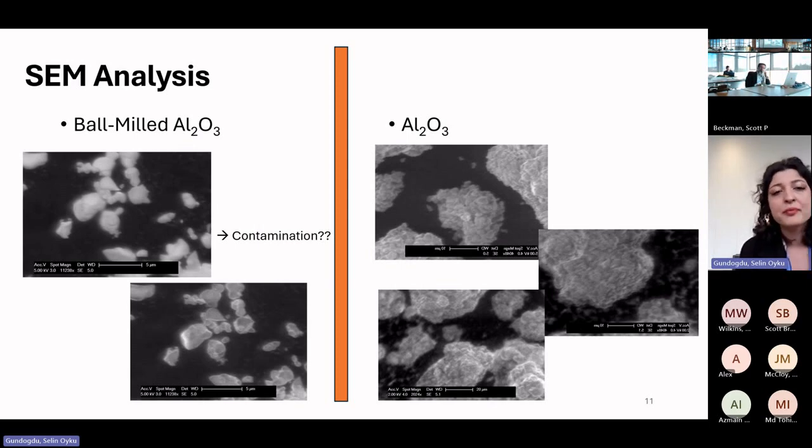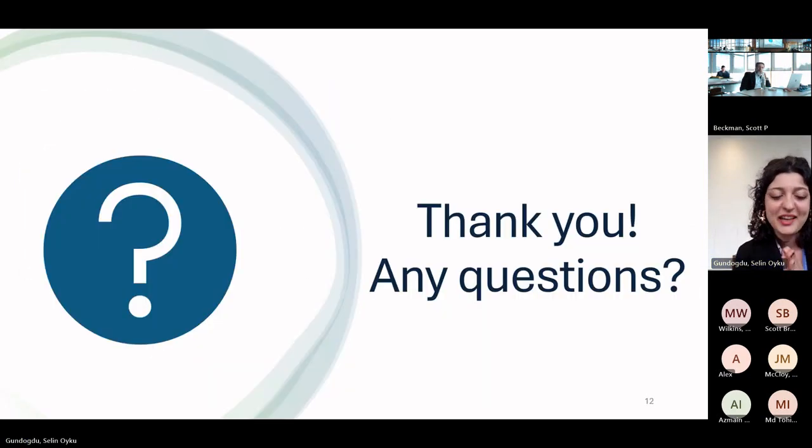We also tried ball milling on aluminum oxide, which we have in our lab and plan to use to load the base resin. After ball milling, I noticed some color change on the particles, which might be a purity issue relevant to sintering. We are planning to do EDX analysis on the ball-milled samples. There were also some agglomerations observed; the samples collected from the most heavily ground material look much smaller than the unmilled aluminum oxide. And that's it — thank you for listening.